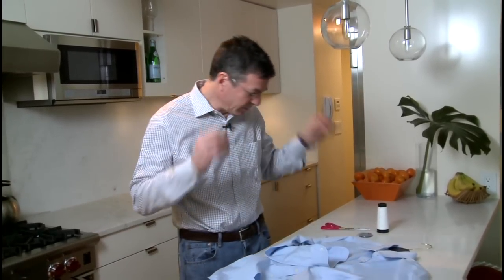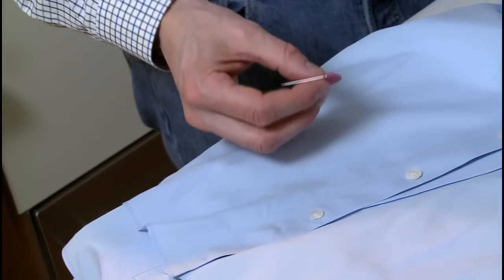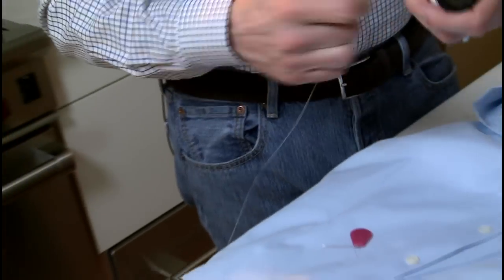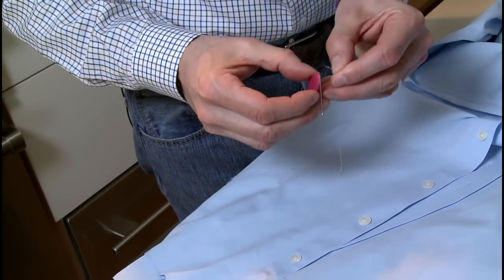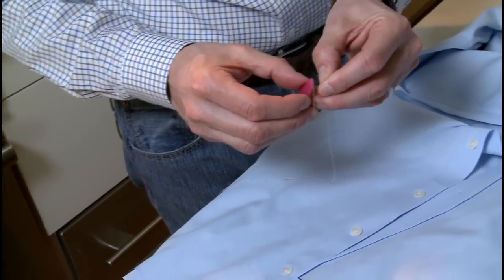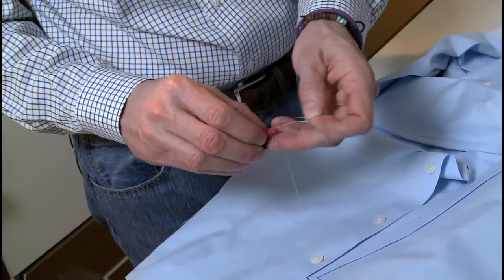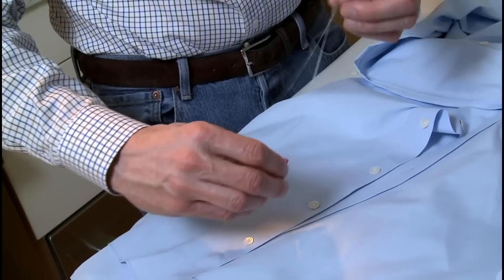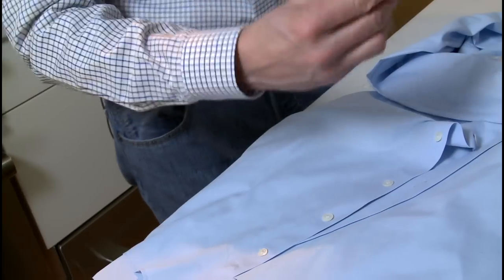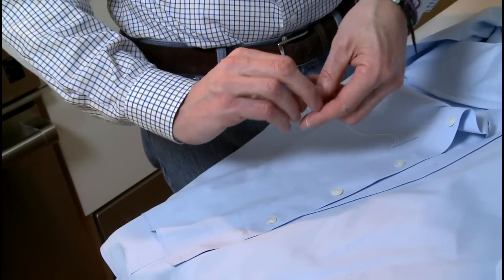I use glasses — I need them at my age — and I use a needle threader. I pre-threaded this little needle threader through the hole, taking about 18 inches of thread. We pass it through the hole and then pull it through.